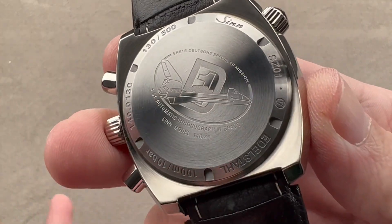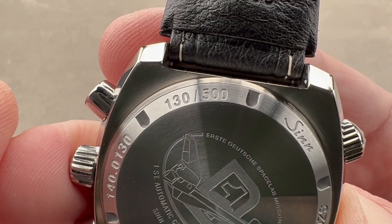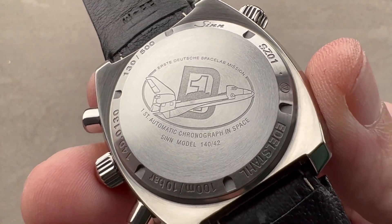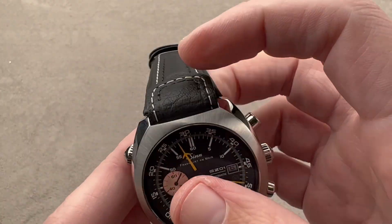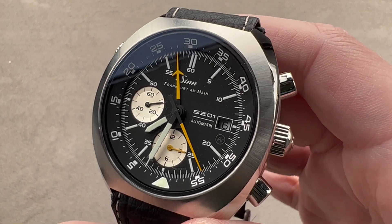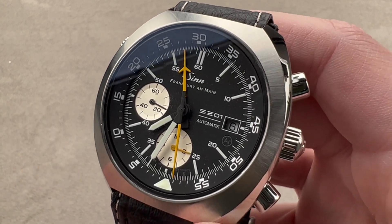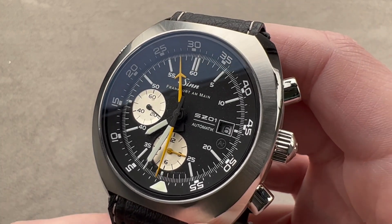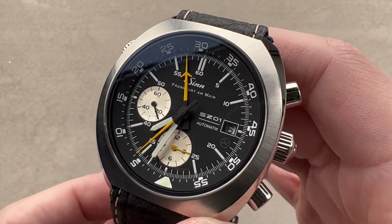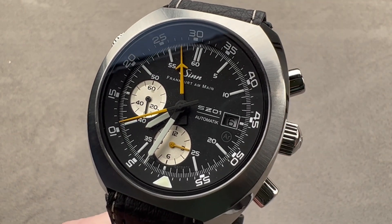While not a dive watch, it is water-resistant down to 100 meters, which is quite respectable. You can see it's individually numbered — this one is 130 of 500. We've got that D-1 mission logo on the back, reminding you that the 140 was the first automatic chronograph to fly into space, according to Zinn. We do know that it was equipped by German astronauts, which is a wonderful story no matter how the facts ultimately shake out. This is a wonderfully versatile watch for those who love the pure tool-style pilot's timepiece and might be space fans in addition. Reach out to tmaso at thewatchbox.com for purchase and pricing details.